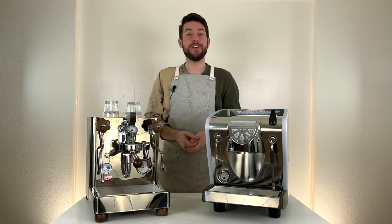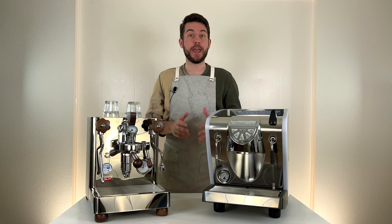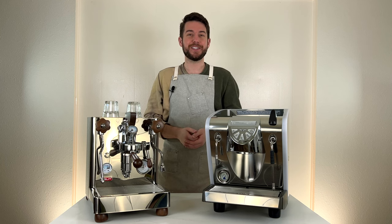Hey there, Logan here, professional barista for majestycoffee.com, and today we're going over the top five mistakes you may be making when pouring latte art. So let's get started.